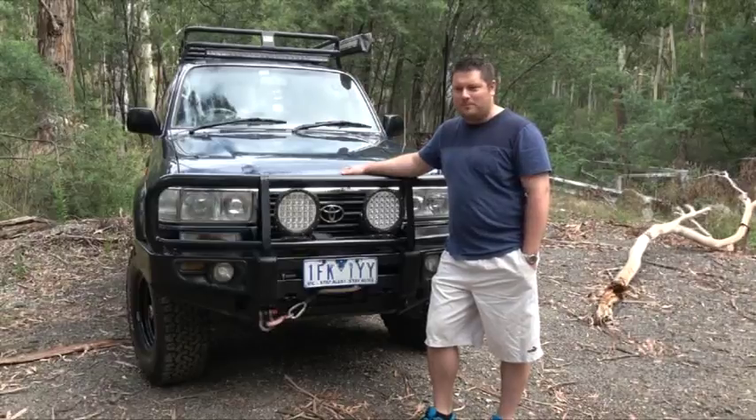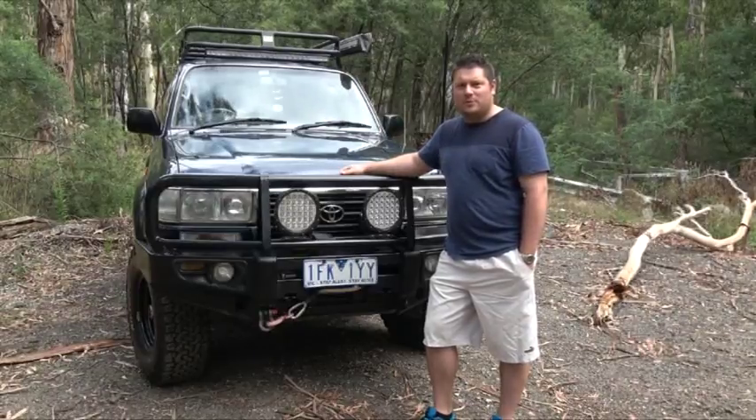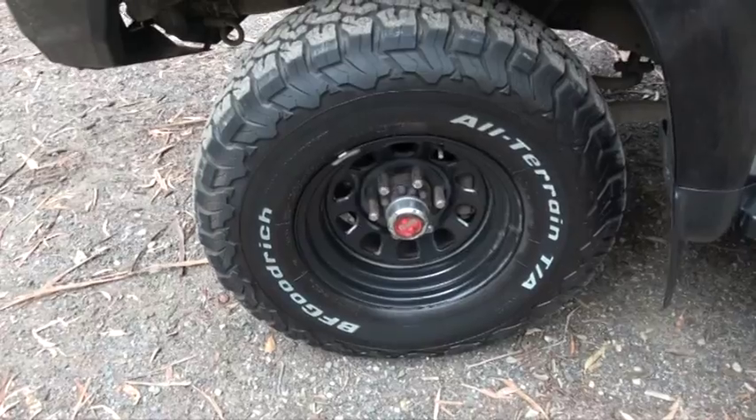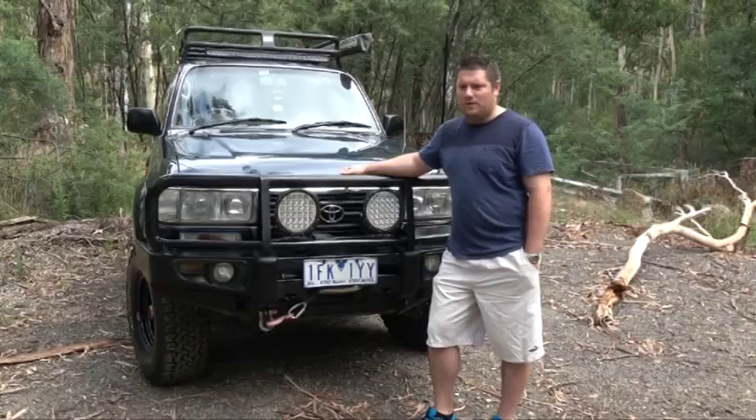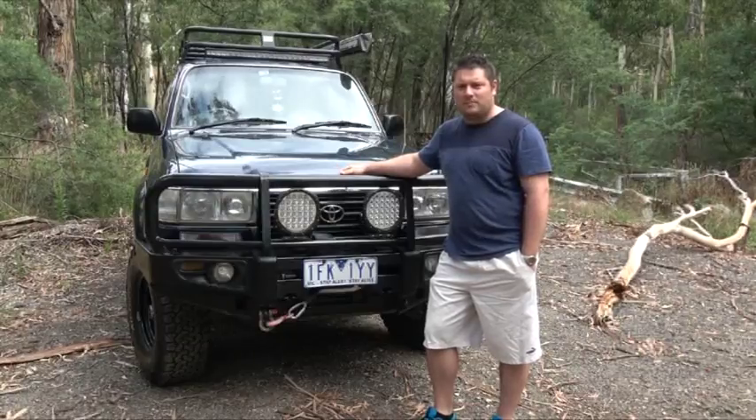I'm rolling around on 16x8 rims with 285/75/16 inch BFG All-Terrains, the series 2 version, and when it gets muddy I put on my BFG muddies that I've got sitting at home.